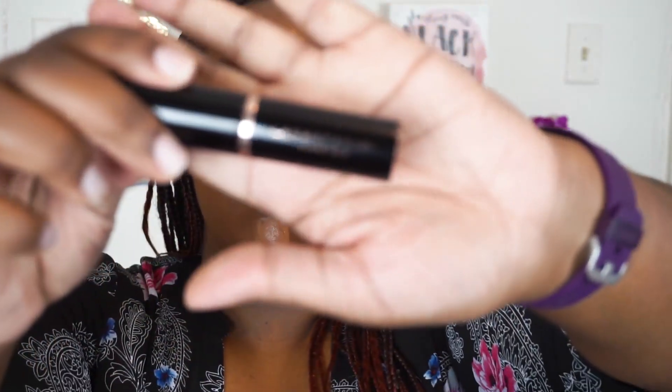Then I'm going to contour using my Anastasia Beverly Hills Stick Foundation in the shade Earth. I recently started using a small duo fiber or stippling brush to blend out my contour — I picked up this tip from Color Du Jour's online makeup workshops and I love this method so much more than using a Beauty Blender for contour. I'll still use the Beauty Blender to blend out my under eye highlight and anywhere I placed the highlighting concealer.